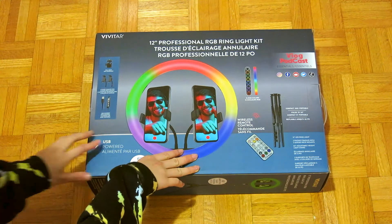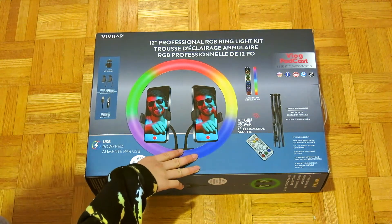So yes, let's unbox it! I'll be right back, and now I will open the box with my scissors.